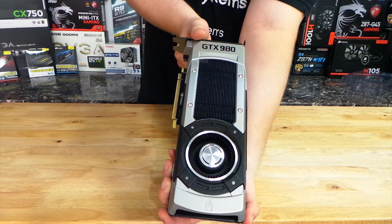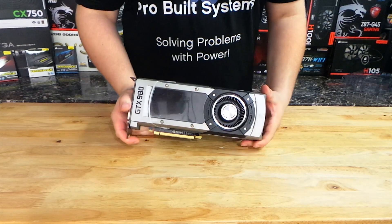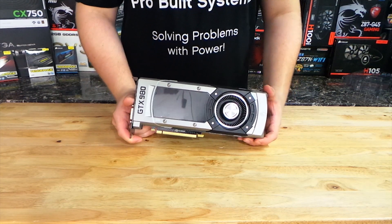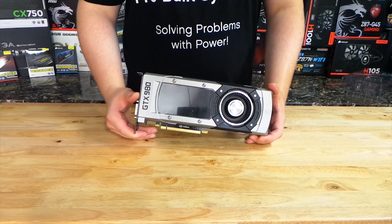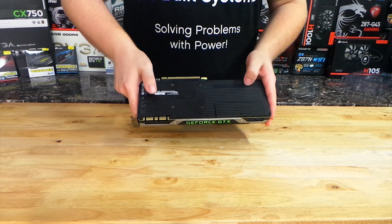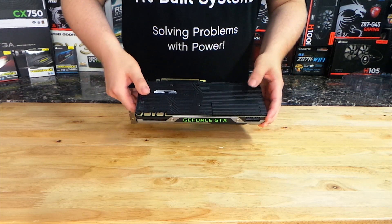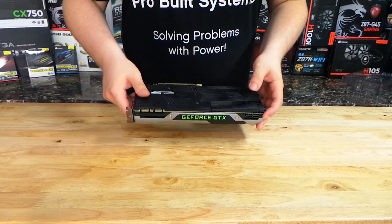This design has been around since the 700 series — the 780 Ti and the Titan have the same vapor chamber. It's a very nice design. There will be improvements coming with two and three fan designs soon, so watch out for those. But the reference design is still pretty good. What's new about this card is that there's a reference backplate — Nvidia actually designed this card to include a backplate, which is the first time that's ever been done on an Nvidia card, and that's really cool.